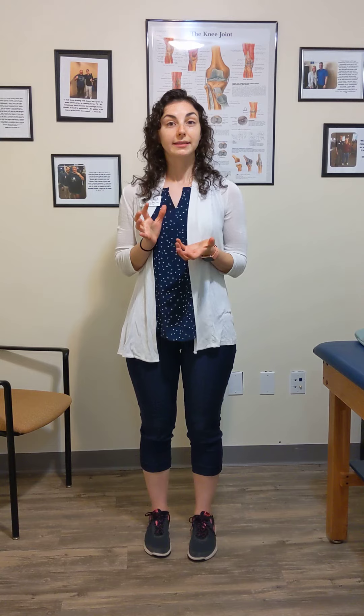These are some great balance progressions that you can work on at home — no equipment needed, and another way to keep you feeling fit and healthy. See you next week for another Workout Wednesday.